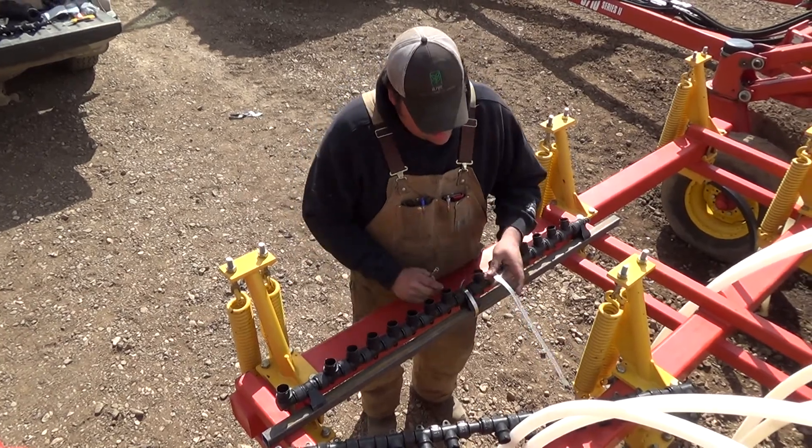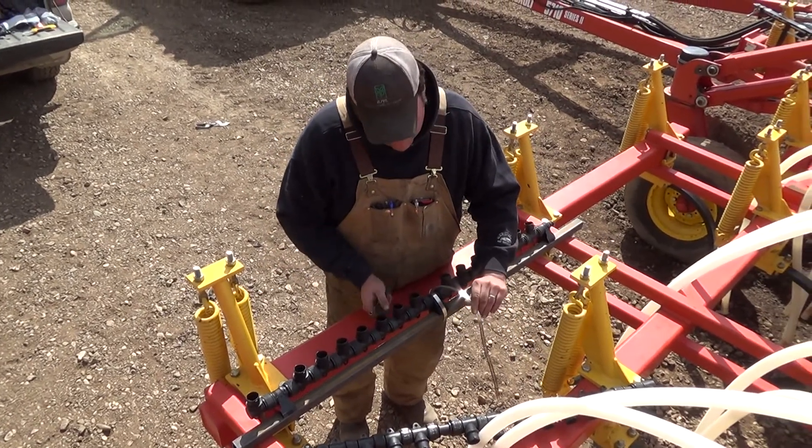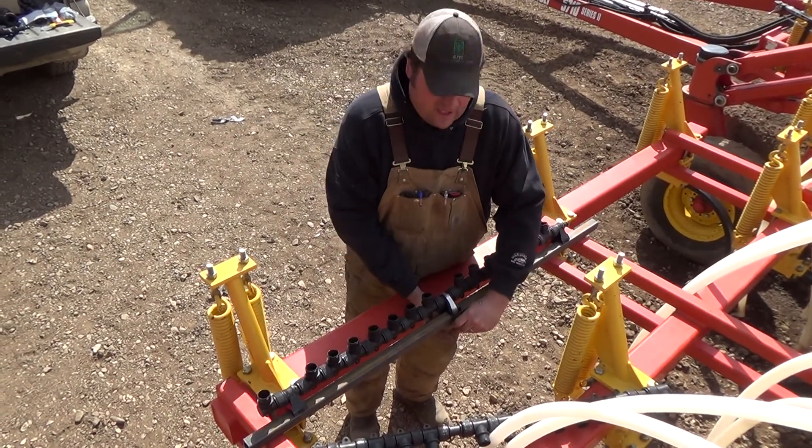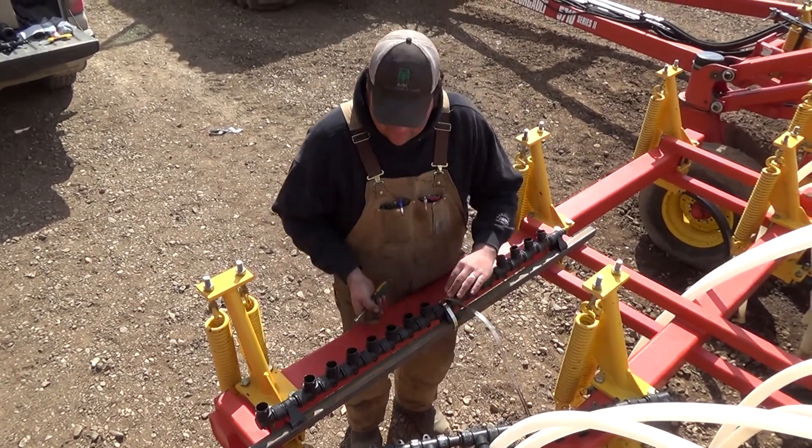Lots of times — this is what I'm going to do — instead of having this excess, I'll actually cut this off and then tape it back so it's not hanging. That way, if you want to take it off, you still have a little bit of room.